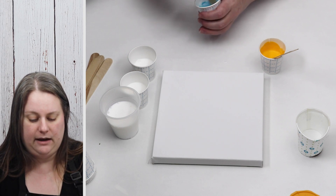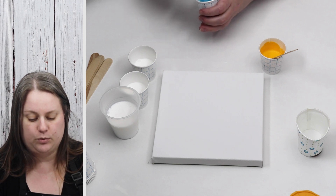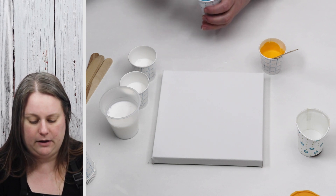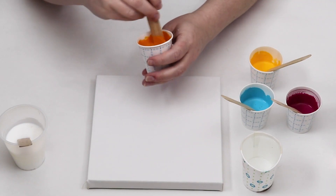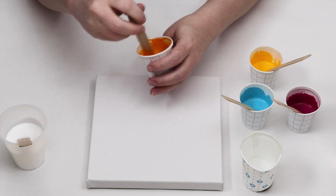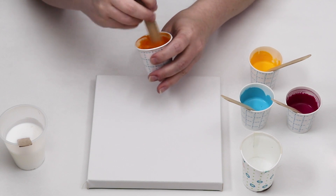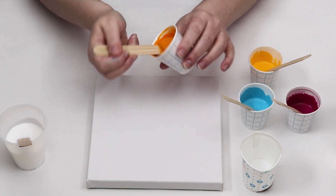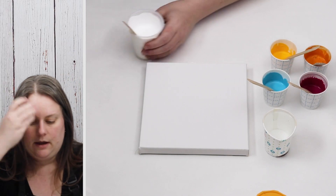Before I start adding water I mix together the paint and the Floetrol just to see the consistency and then start determining how much water I'm going to add. My turquoise got a little lumpy but just by stirring it I got those lumps out. My orange got really lumpy when I first started incorporating the Floetrol, but if you just keep mixing, most of the time you can mix those lumps out and get a really nice smooth consistency.